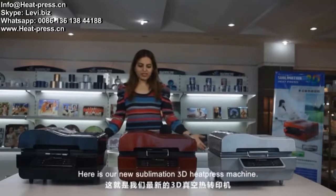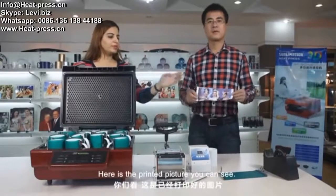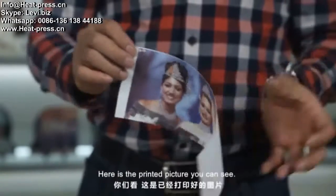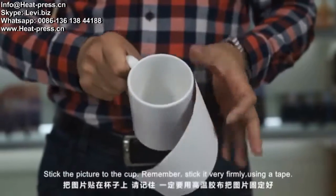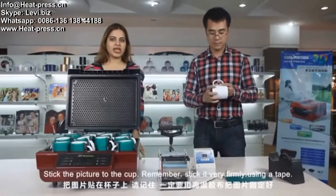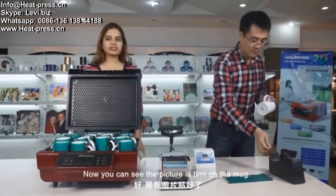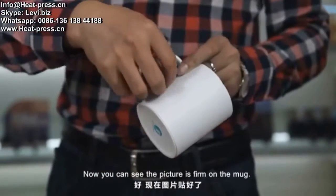Here is our new sublimation 3D heat press machine. Here is the printed picture, you can see. Stick the picture to the cup. Remember, stick it very firmly using a tape. Now you can see the picture is firm on the mark.